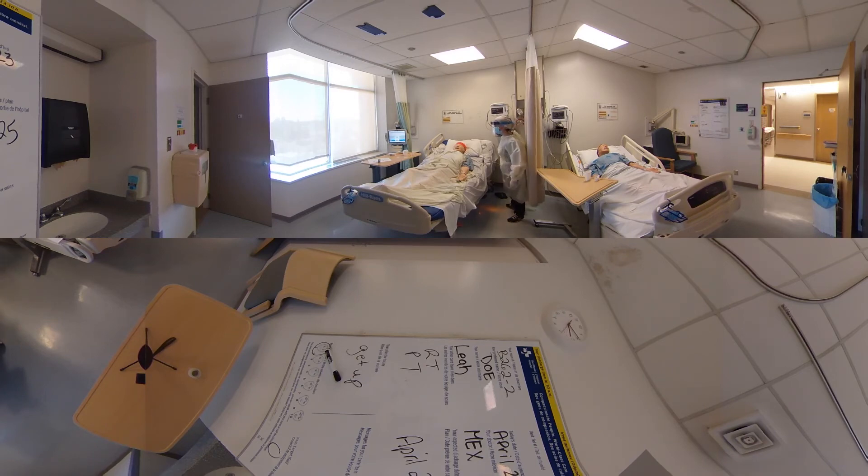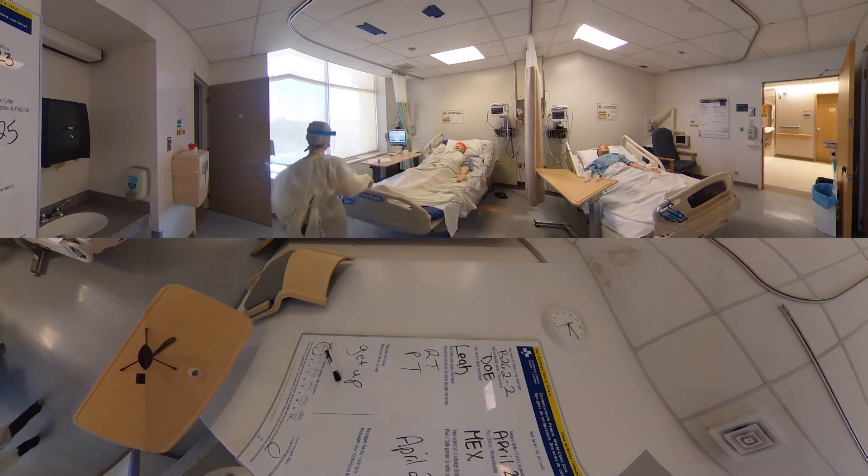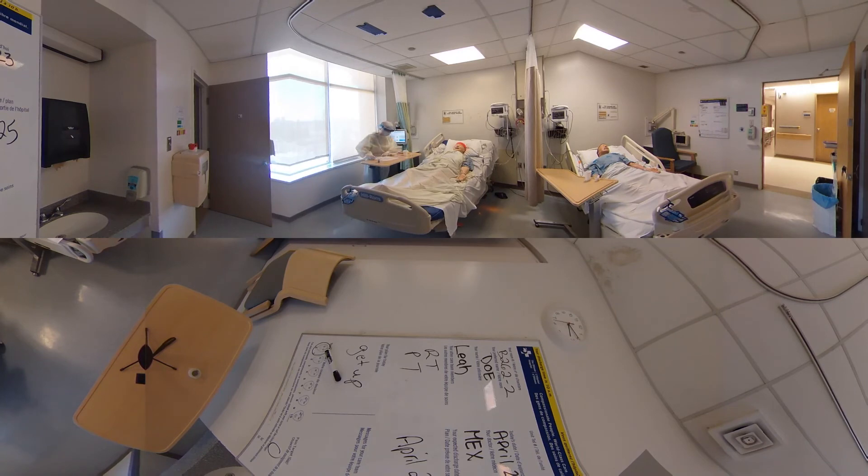The doctors have suggested we do something called self-proning. Basically, it's a way of lying down so that you have better lung expansion — it helps your lungs get better. It involves spending a lot of time lying on your stomach and sides to help the air go through all areas of your lungs. Try to change your position every 30 minutes to 2 hours: 30 minutes on your belly, 30 minutes on your right side, 30 minutes sitting up, 30 minutes on your left side, then back to your original position. I'm going to leave the instructions sheet here and can help you through it.